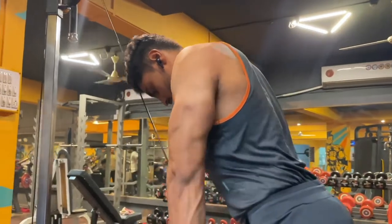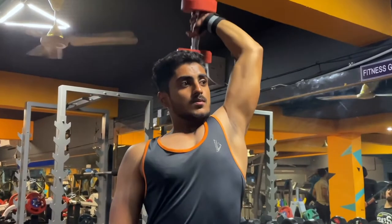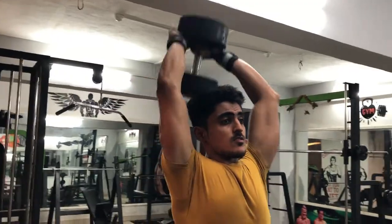I am going to do this exercise with light weights. I am going to tell you all the repetitions and sets at the end of the video, so watch till the end. The third exercise is going to be the overhead tricep extension. You can perform this exercise with a single hand or with both hands. I prefer single hand because it is easier to connect with mind-muscle and I can work one hand at a time. This exercise targets your triceps long head.